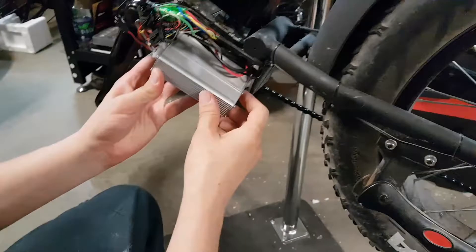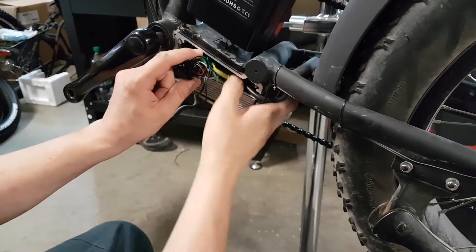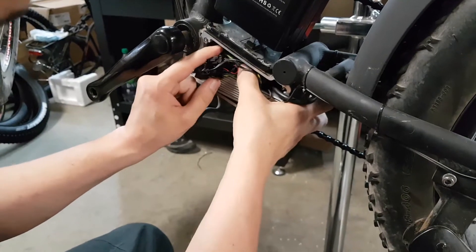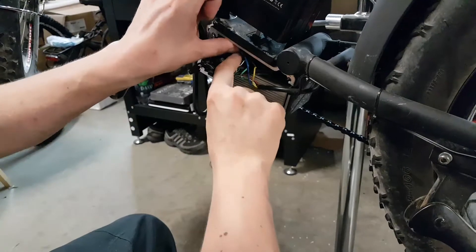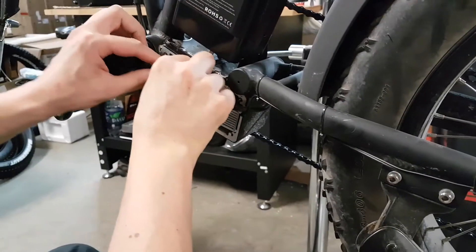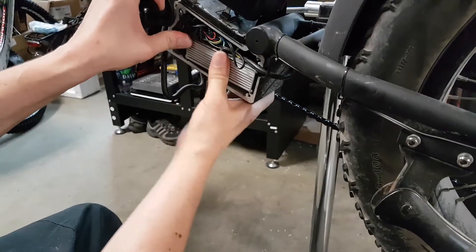Now we're going to put the controller back into the original position. Make sure all cables are inside. Once it's in, here is the panel — put it back.